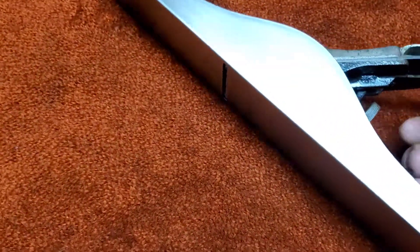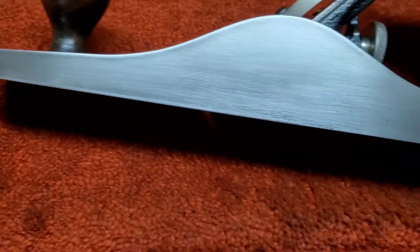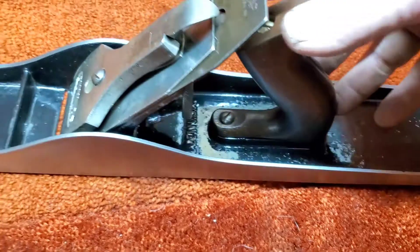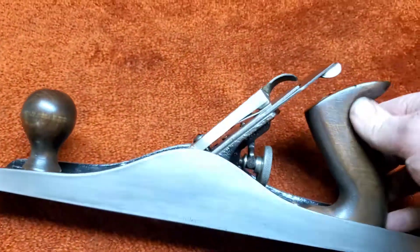She has been gone over and cleaned up. You can see there is a 6D BB right there on the side. She's in excellent condition. I did go over the tote and the knob with a Jacobine stain.